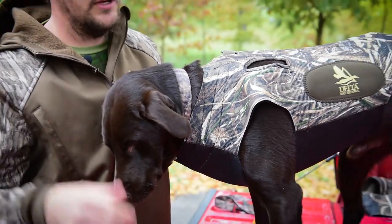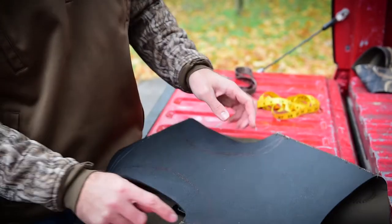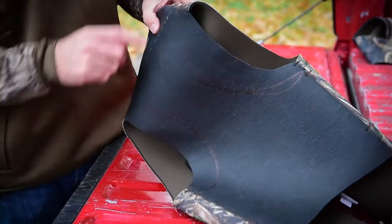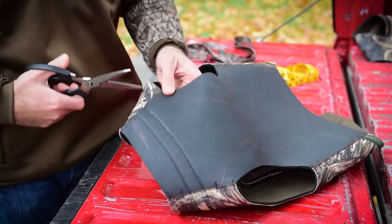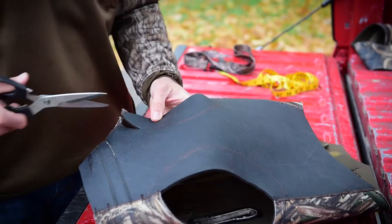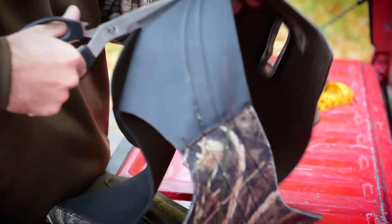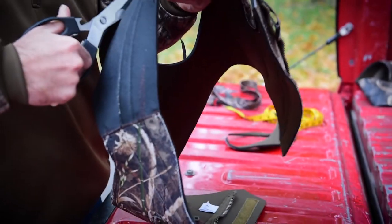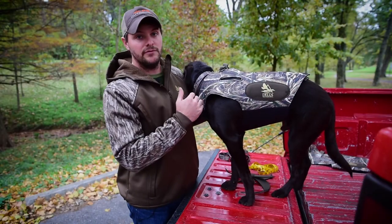After that, take the vest off the dog and trim what needs to be trimmed. As you can see where I made my markings, everything stays within the very last bar tack, so after you cut it the ends won't fray out. Take your scissors and start cutting — always be sure not to mark too far, because you can always dry fit a couple more times to get that perfect fit.